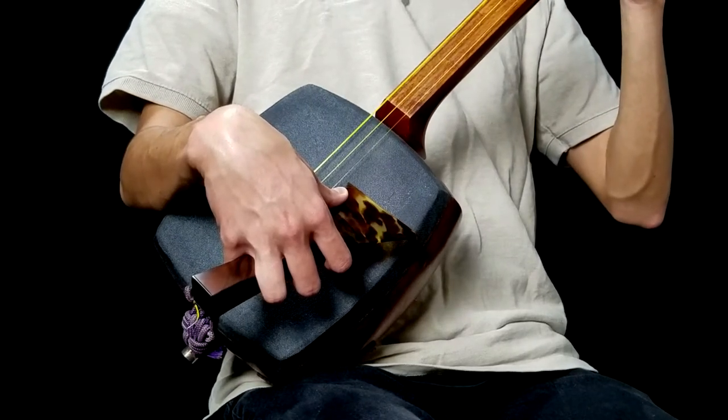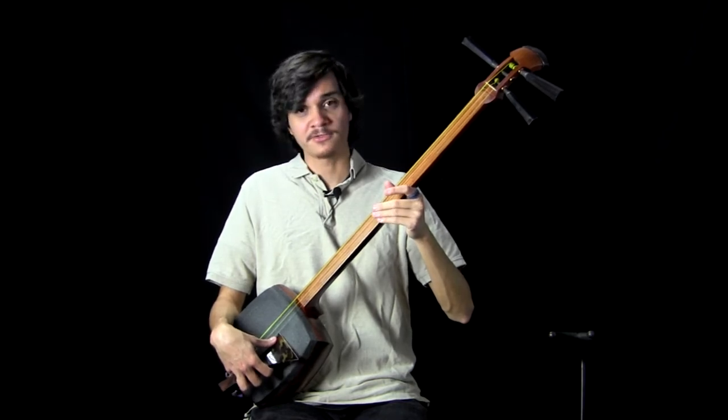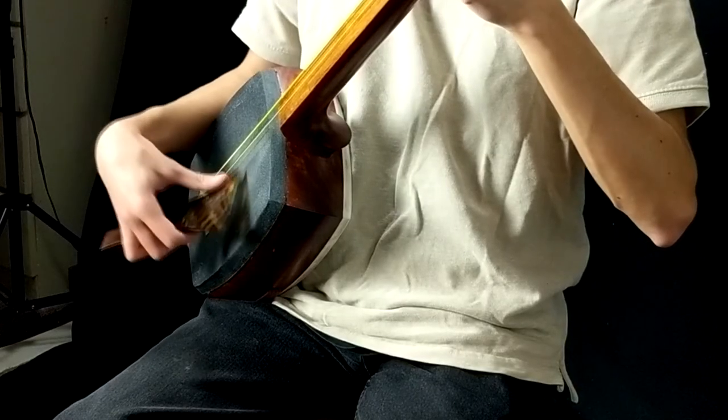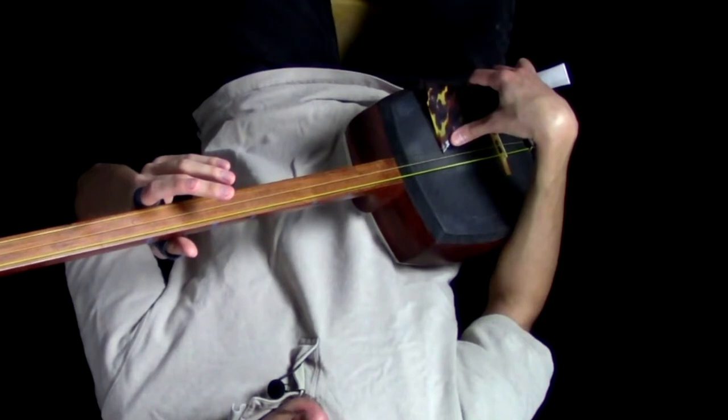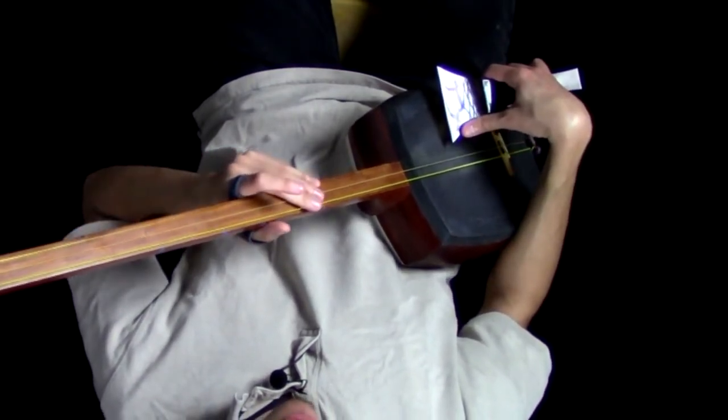From here, all we simply want to do is make sure that we have enough radial deviation to strike the string on our way up, and then we simply want to lower our arm to bring our hand and bocce up.